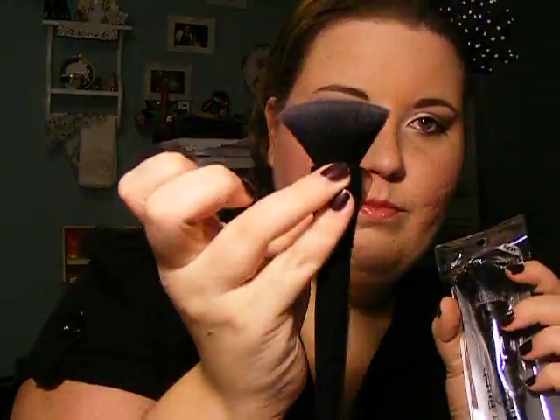Anywho, I made an e.l.f. order because I needed to get a new powder brush. So I got a new Studio Align powder brush — you guys know what this looks like. I'm not going to take it out because I don't need it yet.